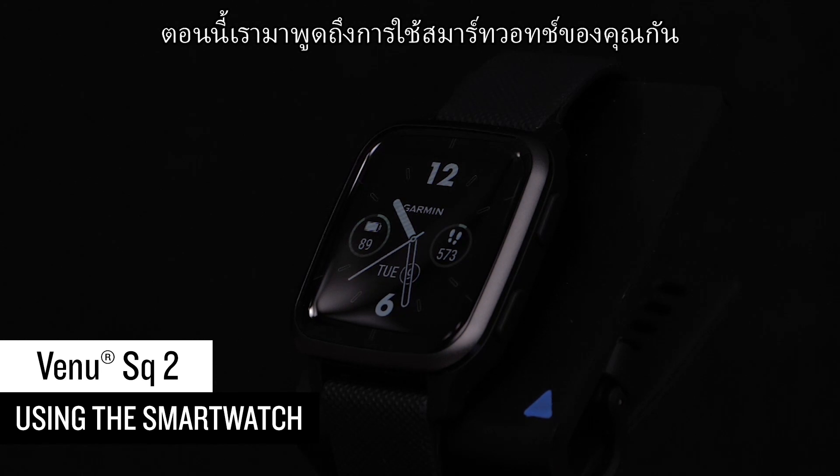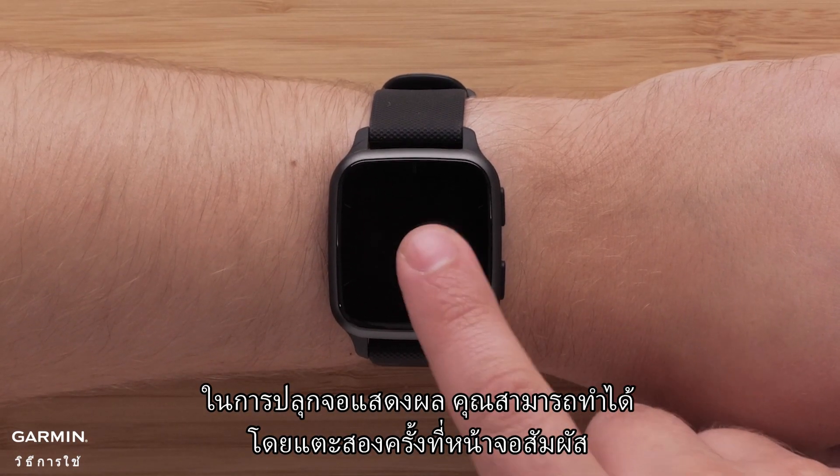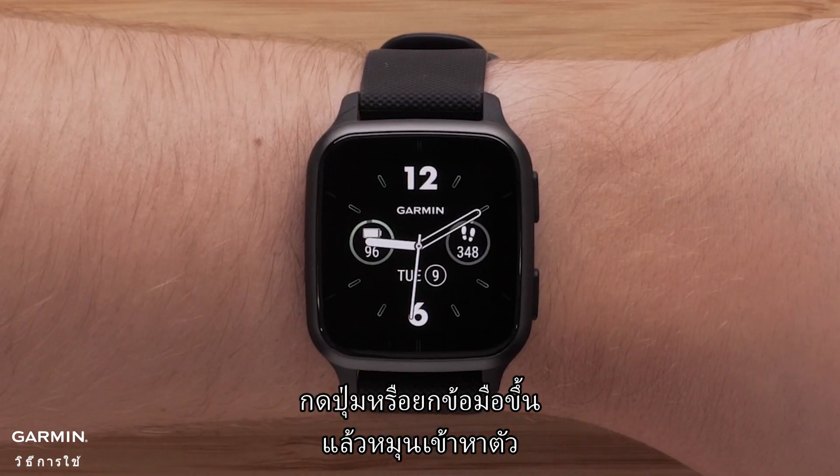Now let's talk about using your smartwatch. To wake up the display, you can either double-tap the touchscreen, press a button, or lift your wrist and rotate it toward your body.